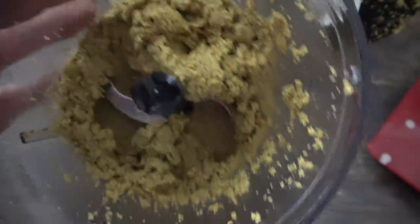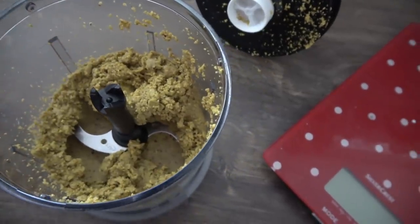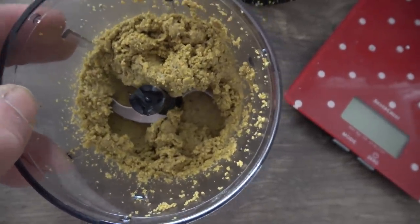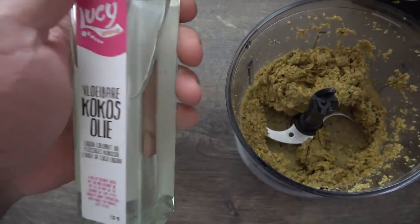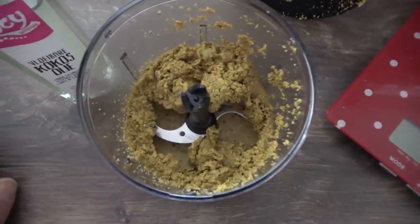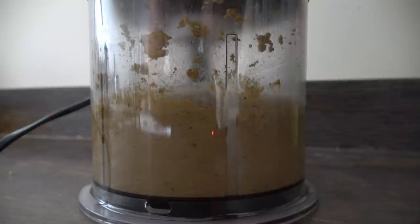It almost looks buttery, but it's still not smooth enough — we want it spreadable with a knife or sliding off a spoon. If after five more minutes of blending it's still not there, add a teaspoon of coconut oil. I have some liquid coconut oil here; if you can get the organic 100% natural one that's even better. Add just a teaspoon and you'll get a very different result.